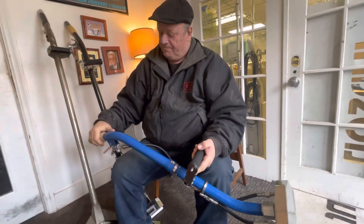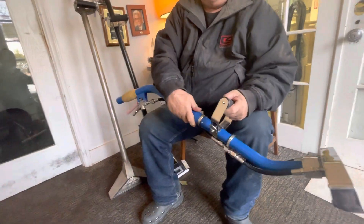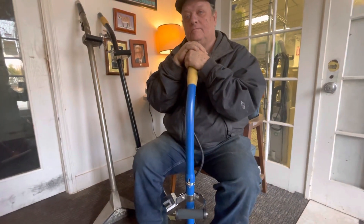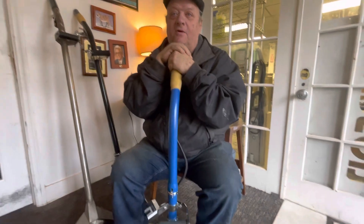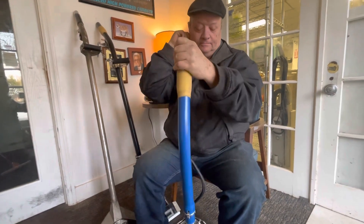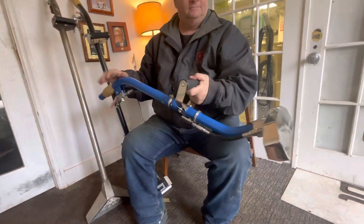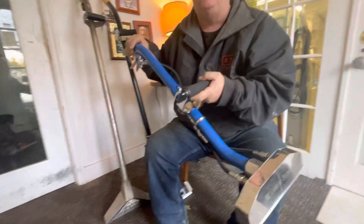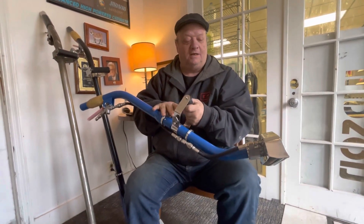Hey guys, I am with the legend right here, our guy Justin. I just came down to see him personally and let him show me what he's working on. We're going to make something — the workmanship and quality, I don't think there's anything out there that can match it.